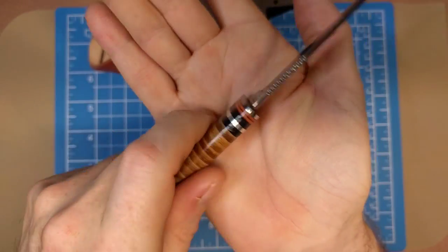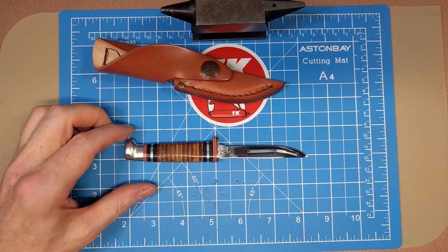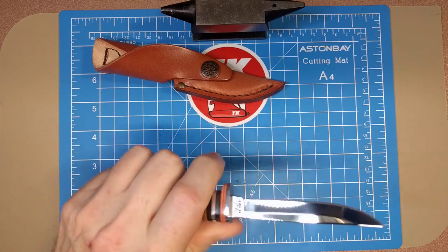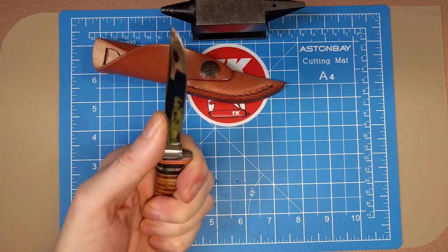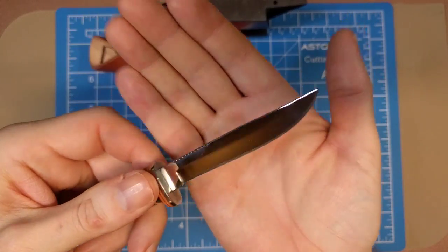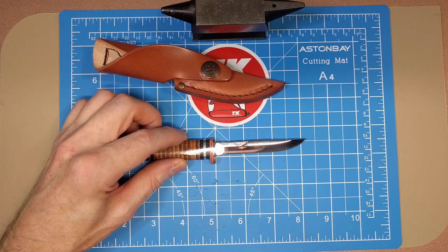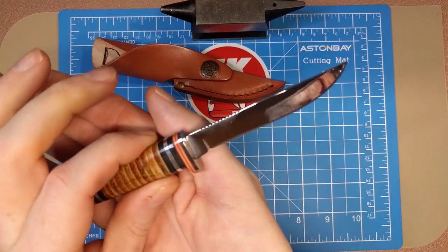It's extraordinarily comfortable in the hand. It is a rather small knife — the handle length is about three inches, so you can't get a full four-finger grip unless you have smaller hands. I can just barely get three and a half fingers on there with the jimping. The blade to the tang is about three and an eighth inches, and you get a cutting edge of about two and three quarter inches. So it is a very small hunting knife.